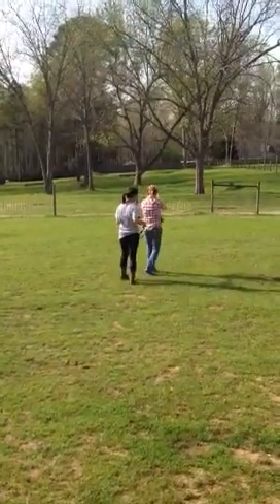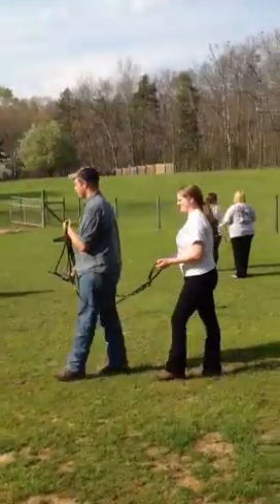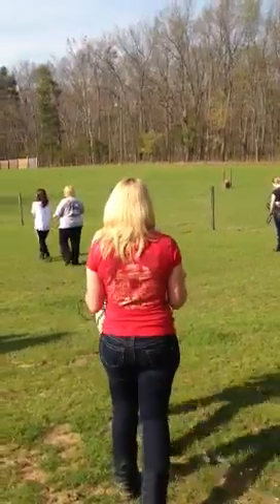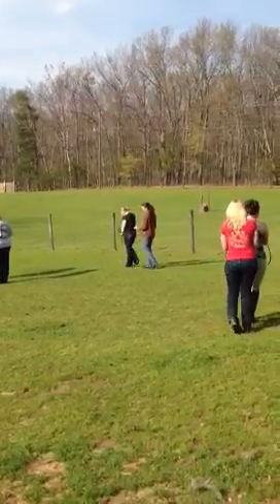This is Bits and Bridle Seminar, my Cainesville State class. They're using a Snapple bit so that they can feel what it feels like in the horse's mouth. They have their hand closed over the bit, and they're doing turns, halts, and backs.